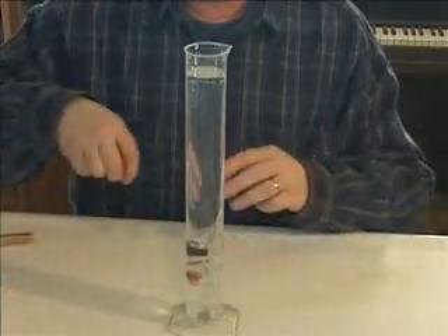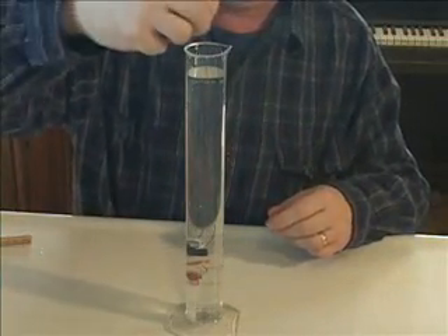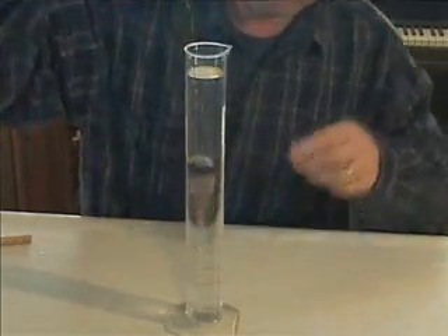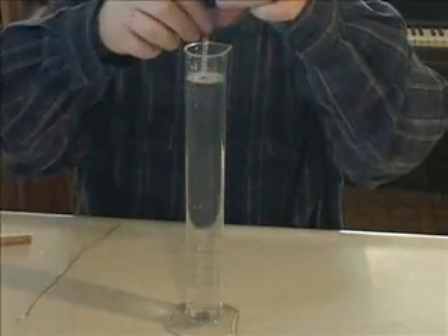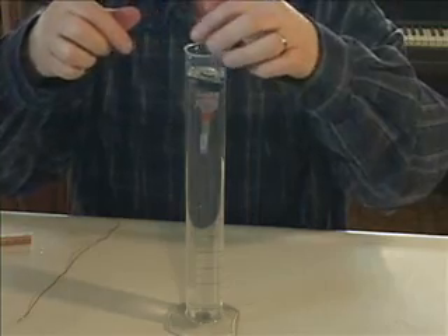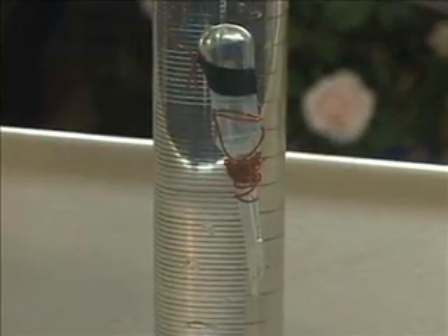We're very close to neutral buoyancy now. It wants to sink, so I'm going to hook it with some of my extra wire, squeeze just a little bit of water out, and we should be about there. And here's what it looks like when you achieve neutral buoyancy for your float.